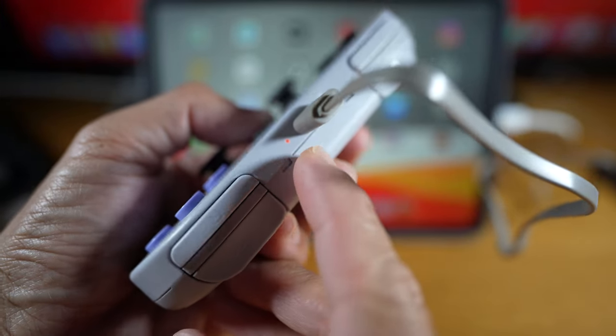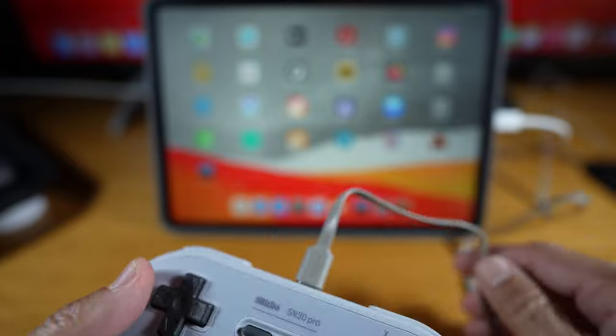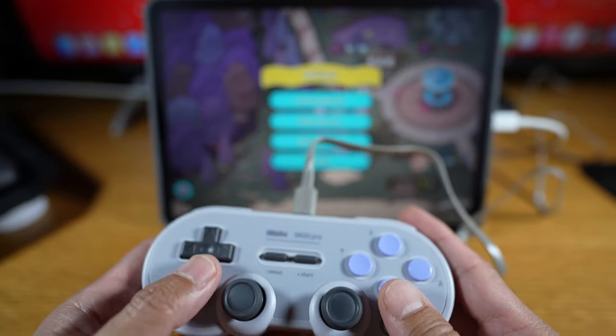Red light means charging — unfortunately, charging while playing won't work.